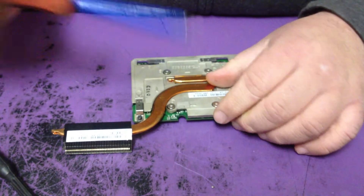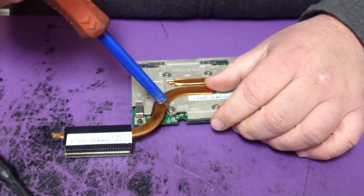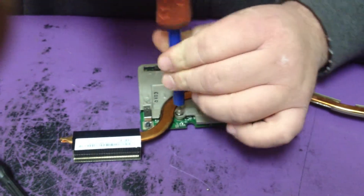In order to take those apart, it's a star bit. I don't know why they did that, but they did.